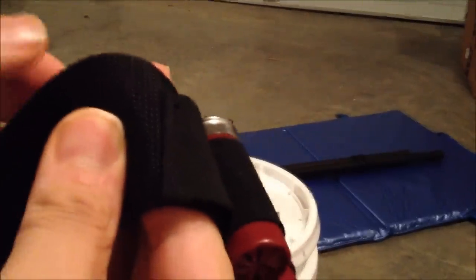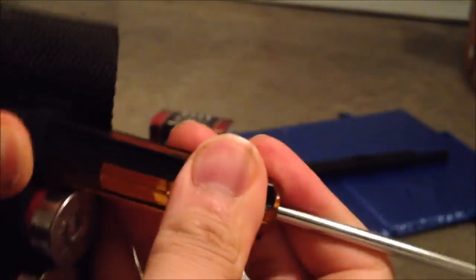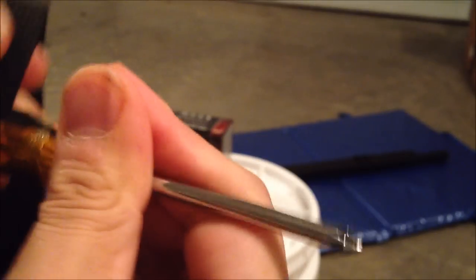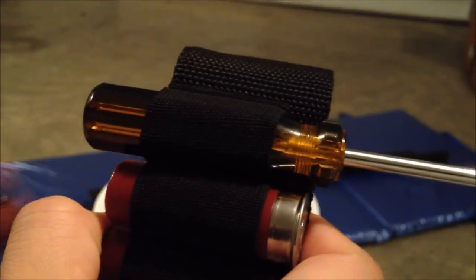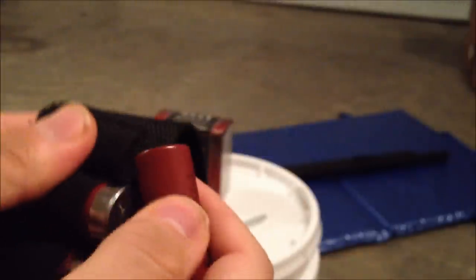Back to the belt — when I'm trying to put the shell in, it is a very hard and tight fit. So what I recommend you do is grab something like a small screwdriver and take the end, or anything else you can fit into this hole, and just prime it up. That's going to give a little more flexibility for when you actually put in the shotgun shell. With that done, it's a little bit easier to put the shotgun shell in.